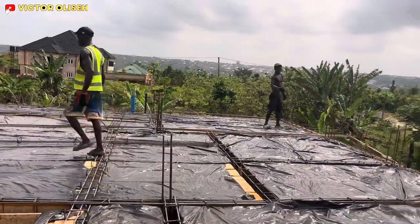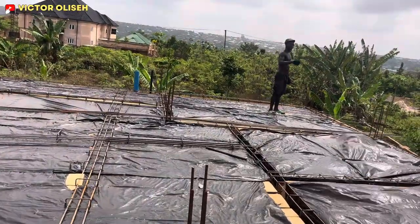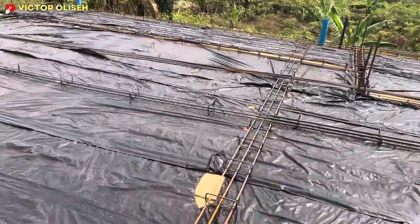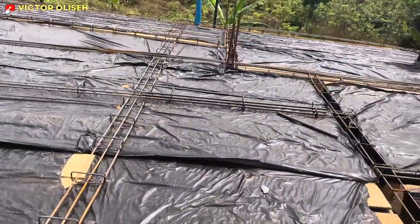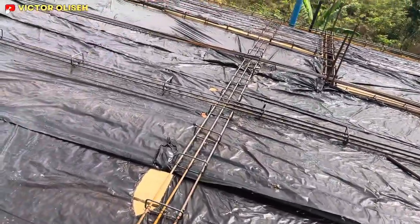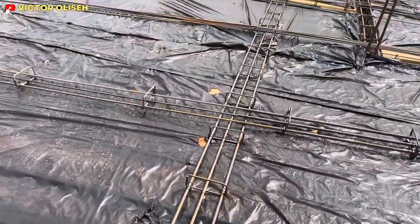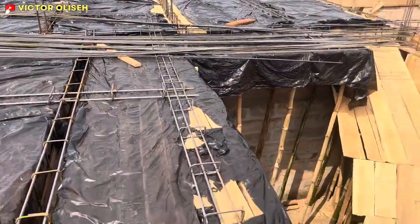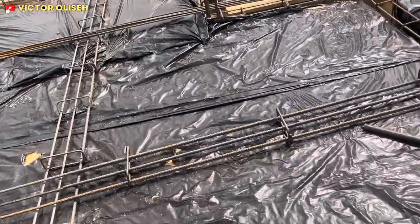Gradually we are done with the reinforcement, and what we're doing right now is laying the rods. This is the kitchen — the kitchen is quite massive. So we have a reinforcement strategy for this kitchen. You can see this rod went straight across the kitchen — that's the first reinforcement.